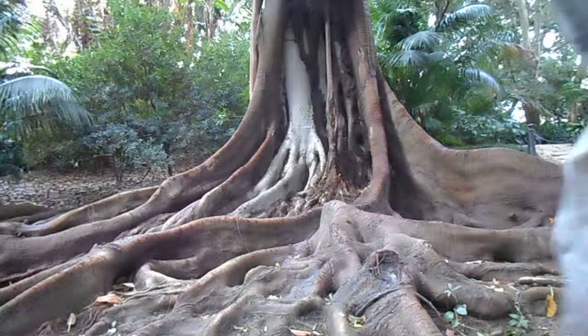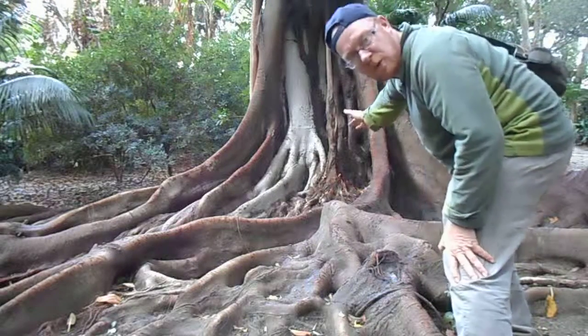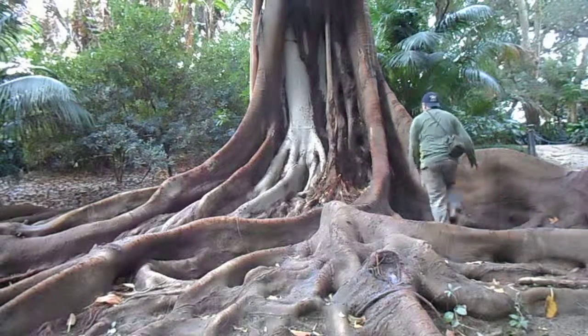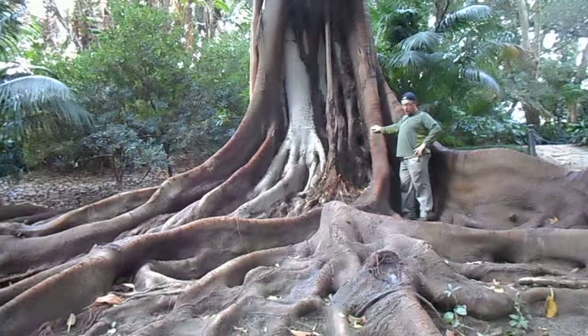Right, we'll be able to see ecology down here. Look at the size of this — I think it's a rubber tree or ficus of some type. Huge, isn't it? Rubber tropical tree.